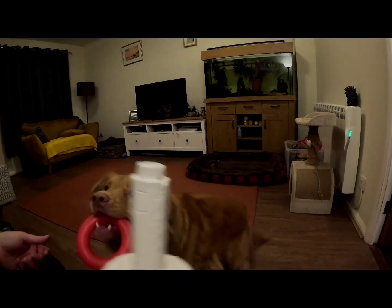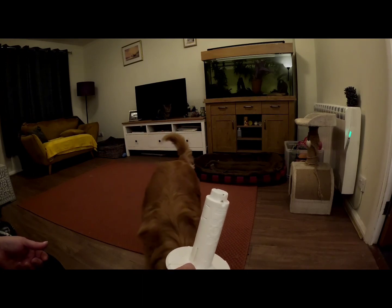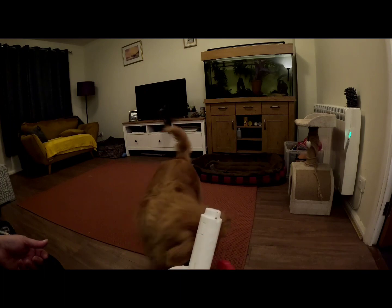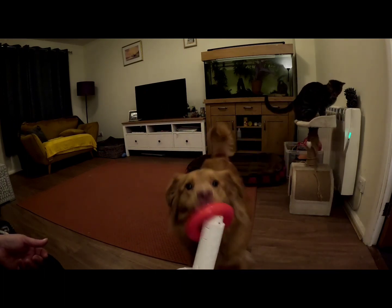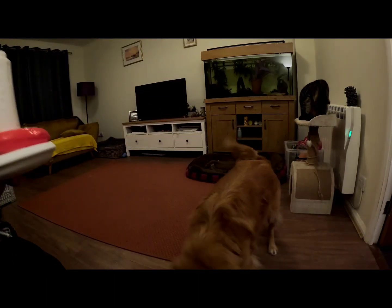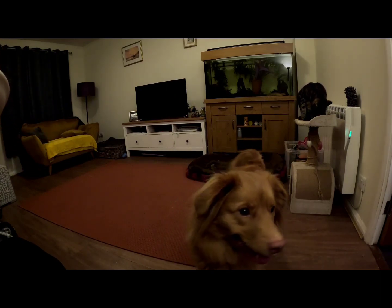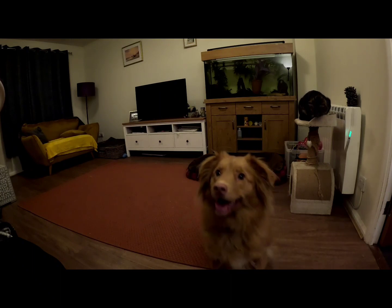Hold it. Good girl. So she knows she hasn't got it on right. She says I haven't got that right. Good girl. Well done. And that's what any of this sort of clicker training, positive reward training is about — finding the way to get the sweeties. And back. Good girl.